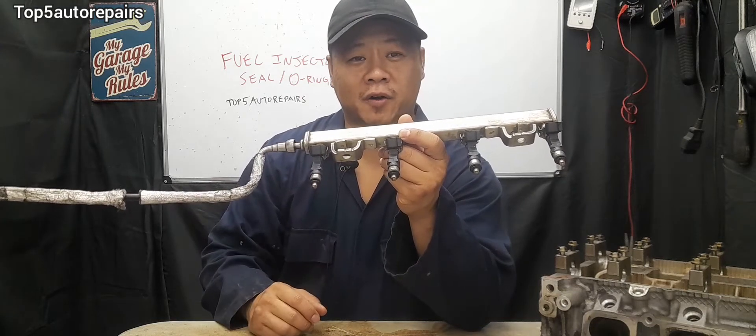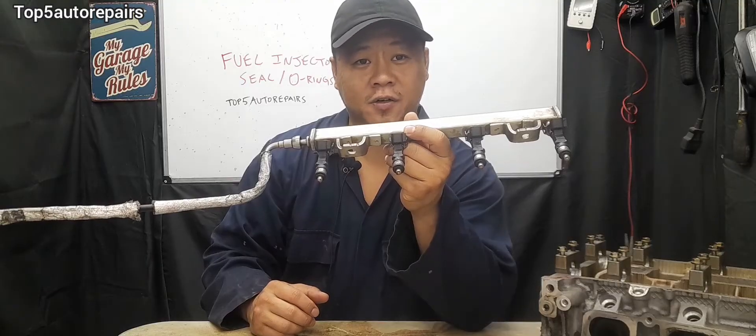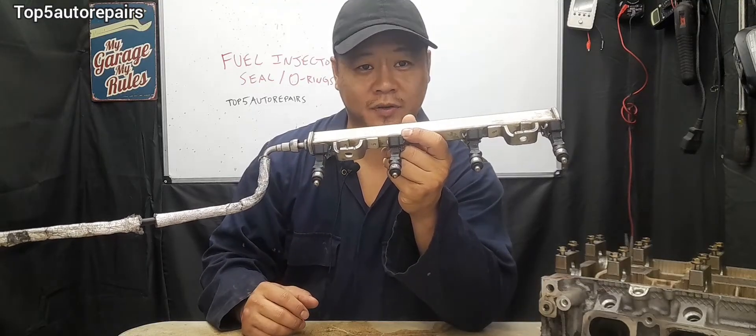Welcome back to Top 5 Auto Repairs. How do you know you have bad fuel injector O-rings and it's time to replace them?